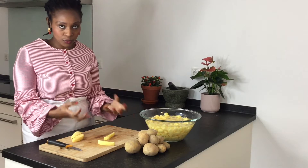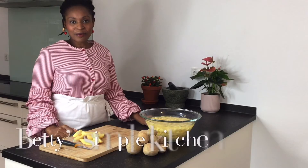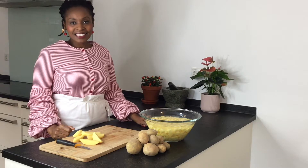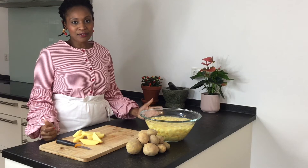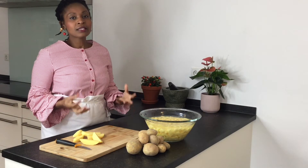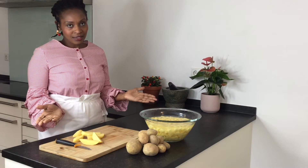When potatoes are exposed to fresh air, they tend to turn brown very fast because of the starch. Hi everyone and welcome back to Betty's Simple Kitchen. Today, I am so excited to share with you a recipe of making pom saute. It's a French word and the full name is pommes de terre sautées. It literally means fried potatoes. So we'll jump quickly into this recipe.